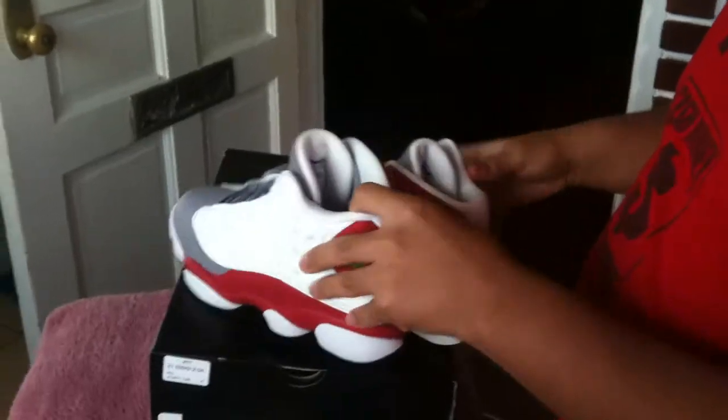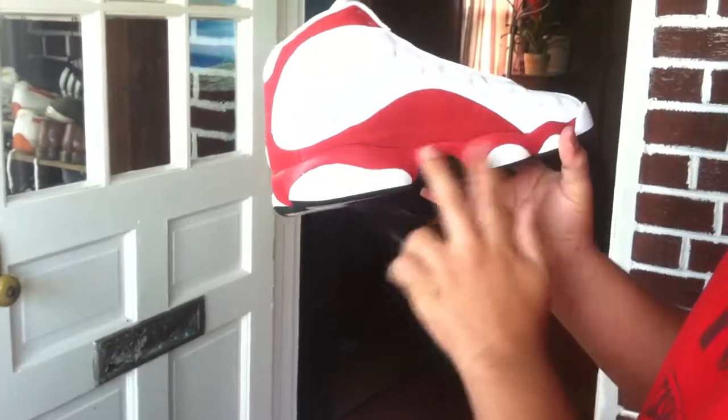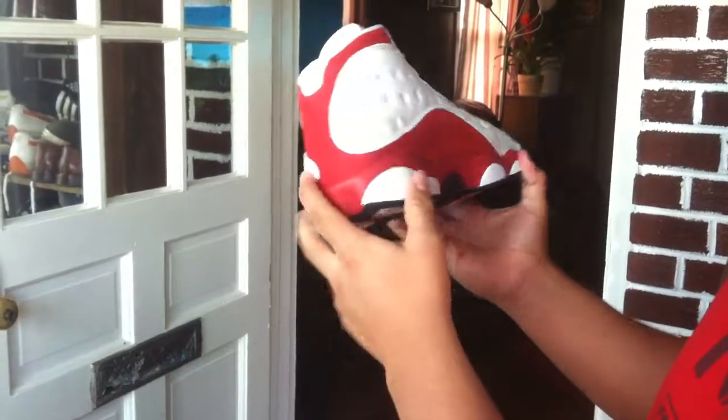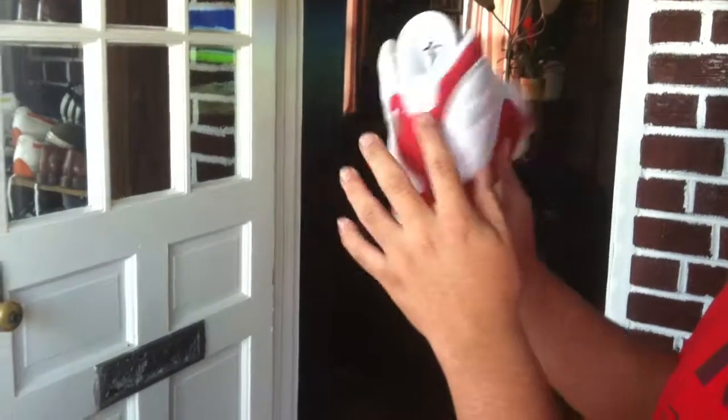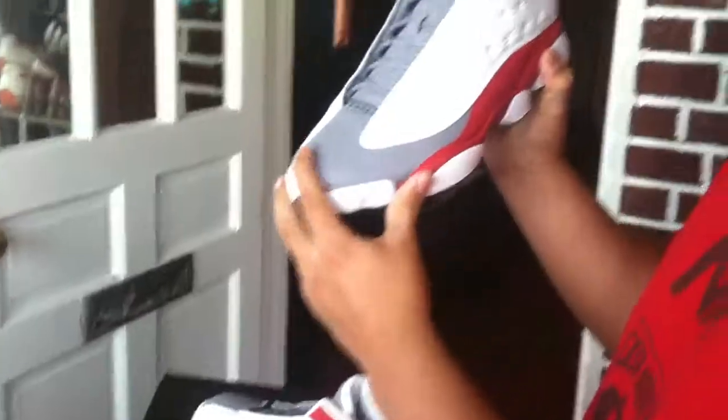Nine and a half. The other side, we have more tumble leather with red suede and your red midsole. The red suede goes all the way around here and here. More tumble leather. Tumble leather toe.